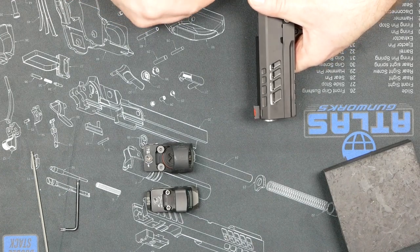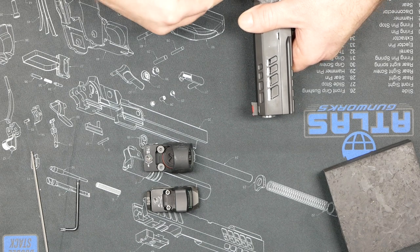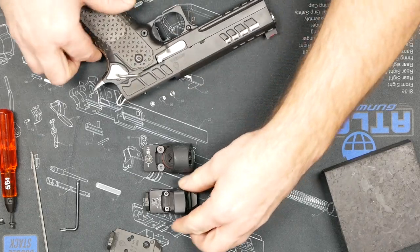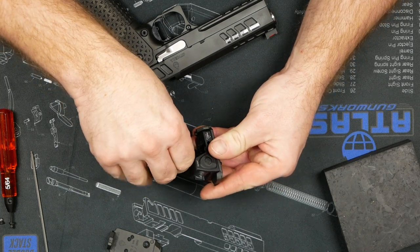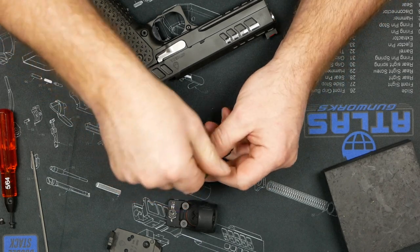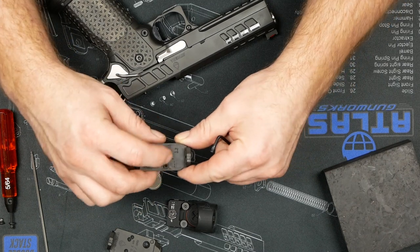We need a different plate — the CC runs its own pattern. We're probably one of the first companies at this point to have an RMR plate for the CC. I believe those are on the website already. In the case of the CC, they use a unique pattern and specialty screws, so we actually set it up to run the actual Trijicon screws. The CC is the only one we won't send screws with — you're going to use your Trijicon screws, and that's partly because of this bump up.